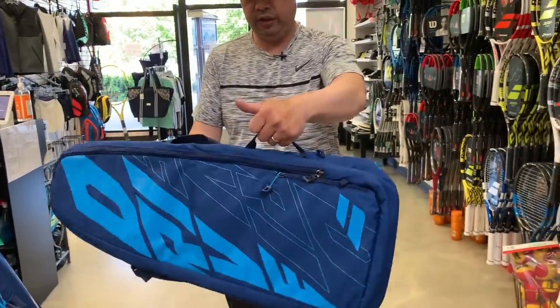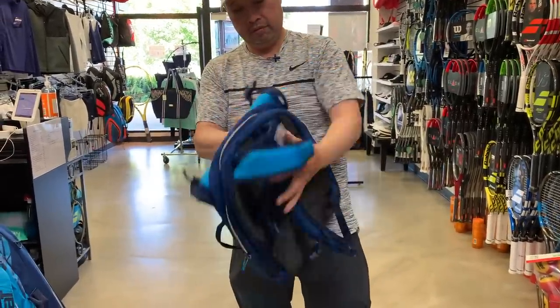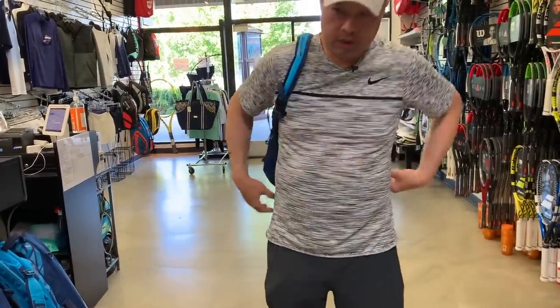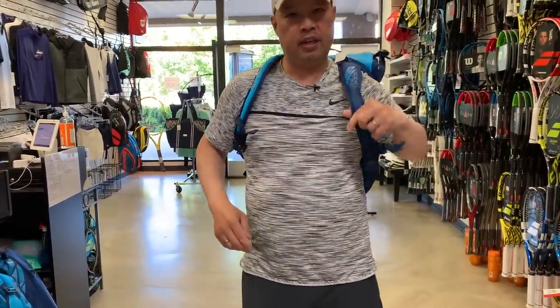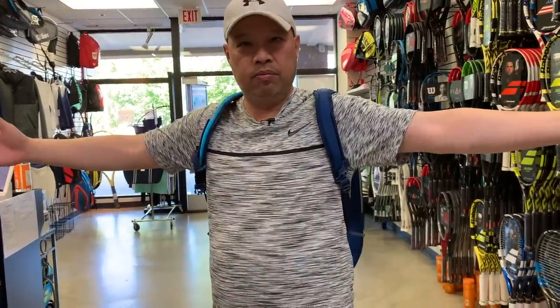Got the handles here and a handle on this side. This one doesn't have straps that fold down, but you can put it on like a backpack. In the morning this is all you would need to take — you go like that, do your work, go play tennis, come back home.